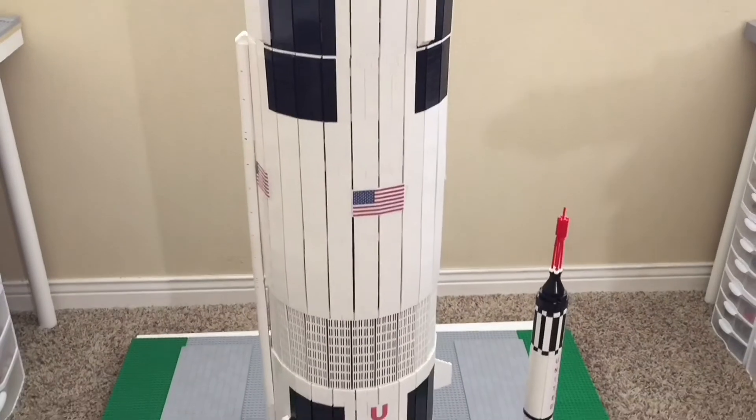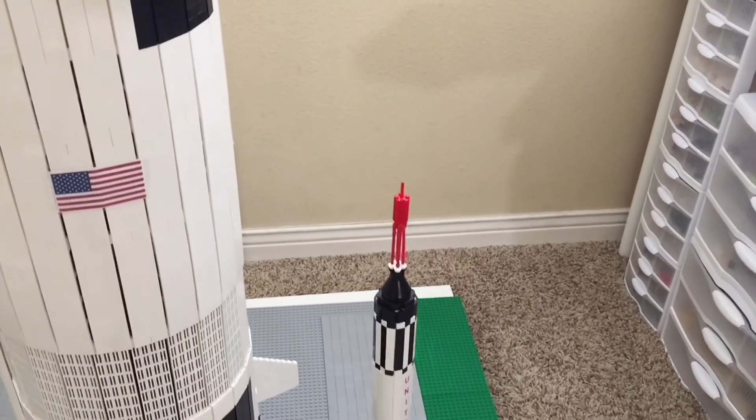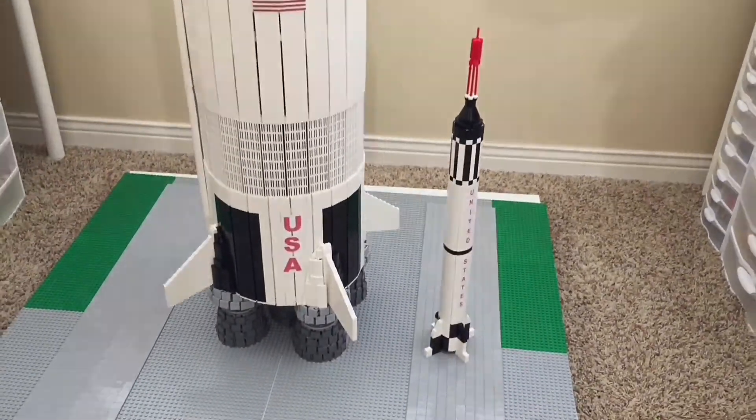That's really all I have for this small build. Please be sure to hit that like button, hit subscribe so you never miss a build like this. So as always, bye for now.